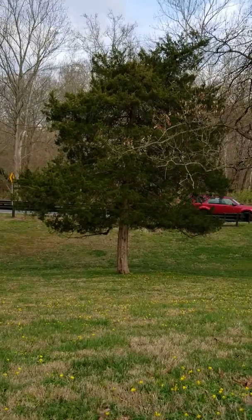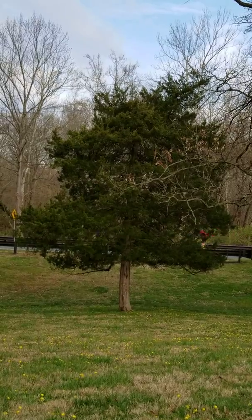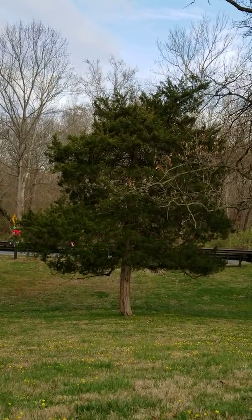This tree to me looks very pleasant, just kind of chilling, hanging out, providing some shade to passersby.